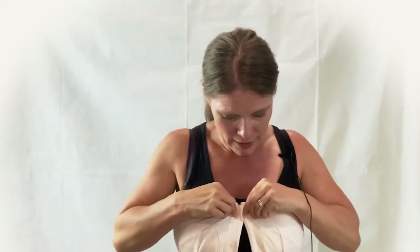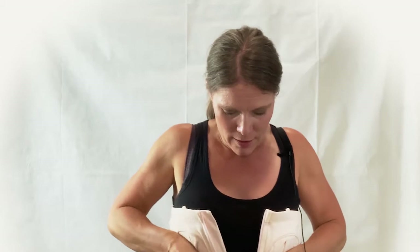Now I feel like okay, this is going to work. I'm just going to zip it up and voila, I am ready to pump.